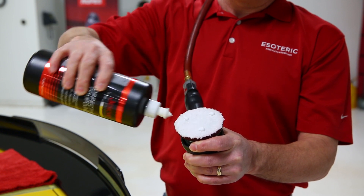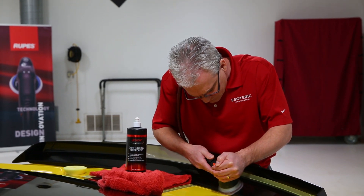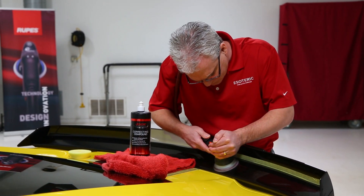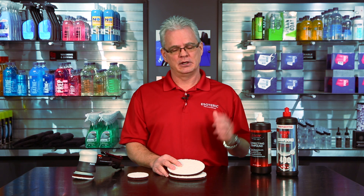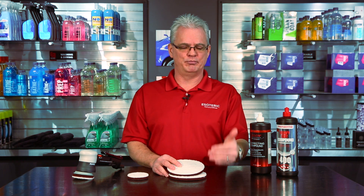Both of these products have a lot of cut to them, but they get a really fine finish at the same time, which is why we like to use them in the shop. We're all about finding products that have the best performance with ease of use and a really good finish, so we can maintain our two-step process.